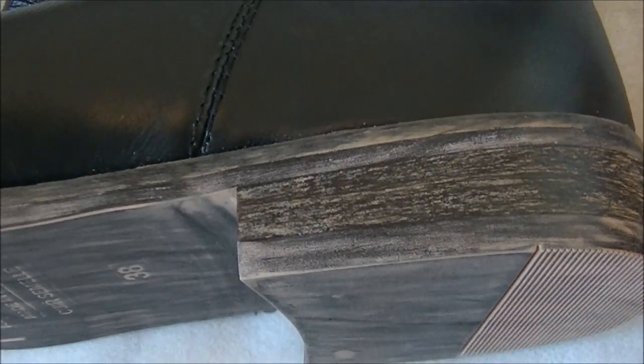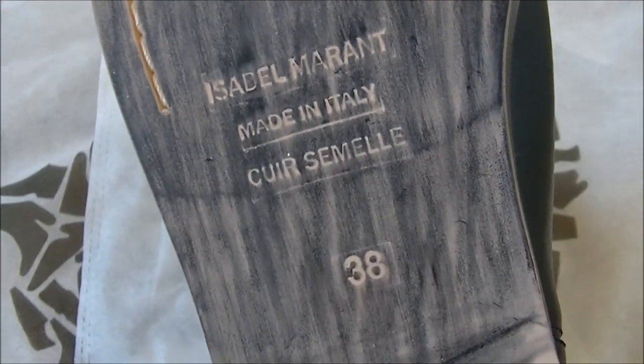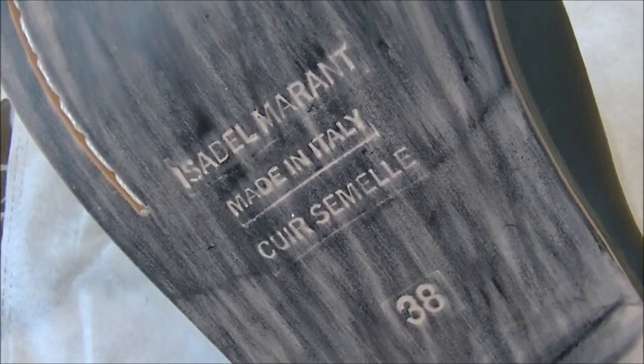You've got your simple one-inch heel, and this is what the sole looks like. The sole says 'made in Italy,' so I'm not sure if the entire shoe is made in Italy or not, but that's what the label says.